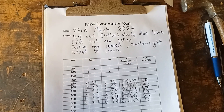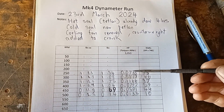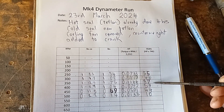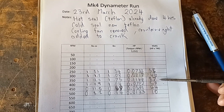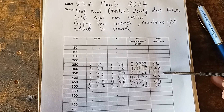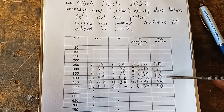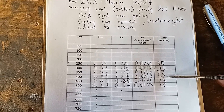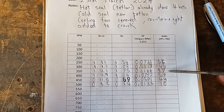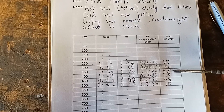Here are the results from the dynamometer run — a bit more promising this time. The maximum power was 87 watts at 350 rpm. All the other readings are about on the kind of power readings I was getting before, where I was getting 45 watts. So it's a fair increase — still obviously very low power, but a fair improvement. So, 87 watts — a bit of an improvement since last time.